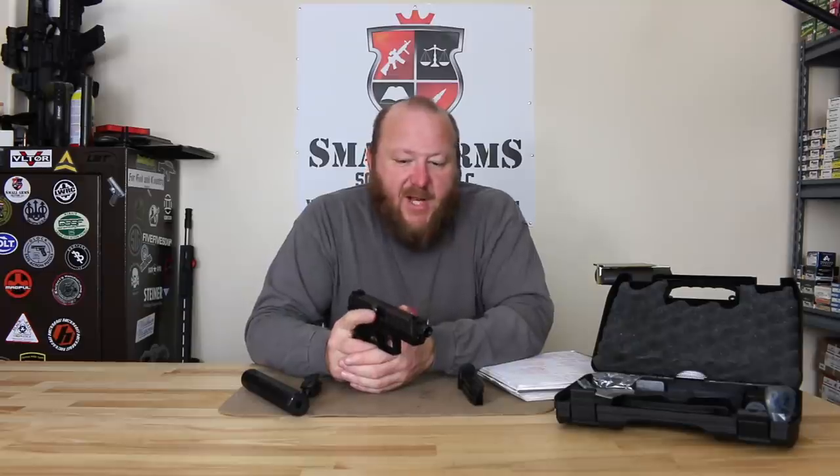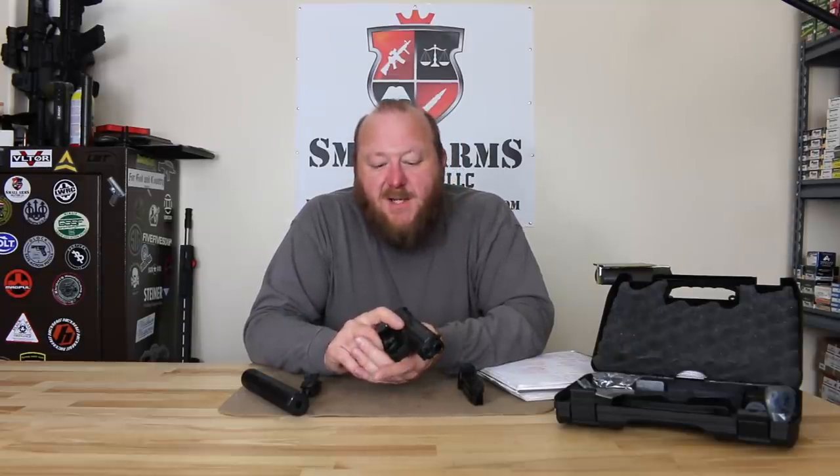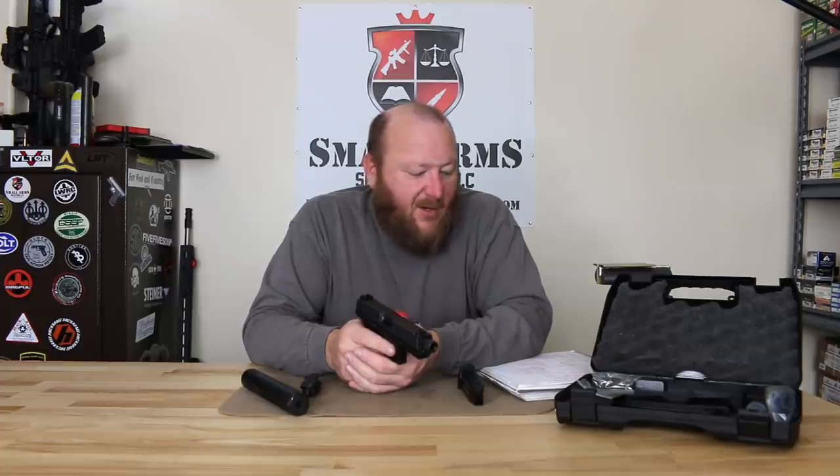You have a dual recoil spring. The finish on here is an interesting finish — it's the Bruniton finish. This is the same finish they've been putting on Berettas for many years. It's a strong, durable, military-type finish. Now we're going to start getting into the inside, but first the mag catch — as you can see here — is reversible, so it's fully ambidextrous.